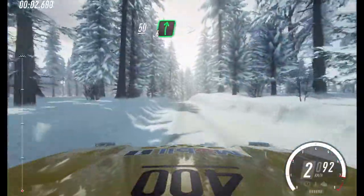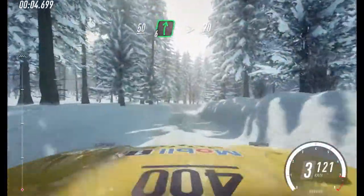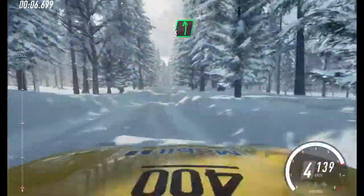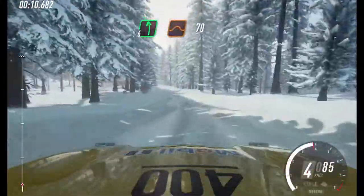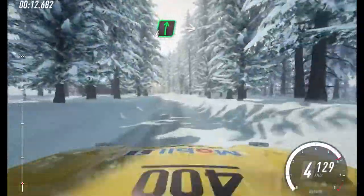50. 6 right long over crest, tightens. Keep right to the 70, over bumps. 6 left extra, extra long over jumps. Bumps. 70. 6 right.